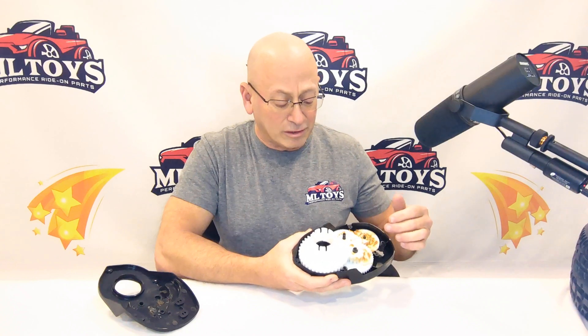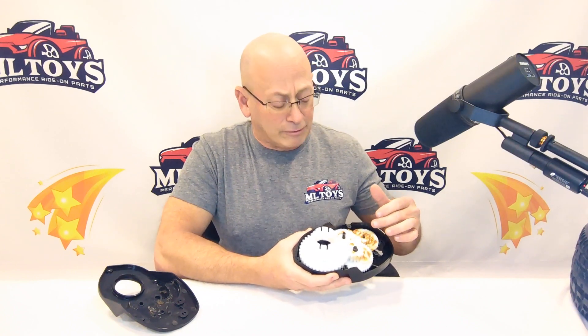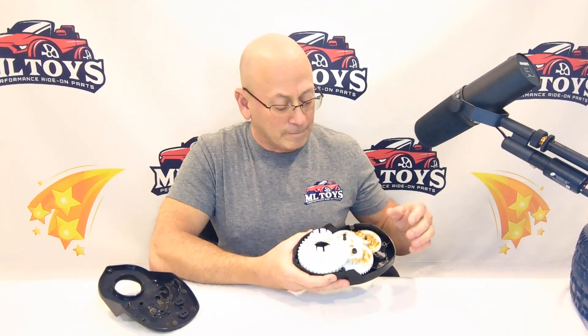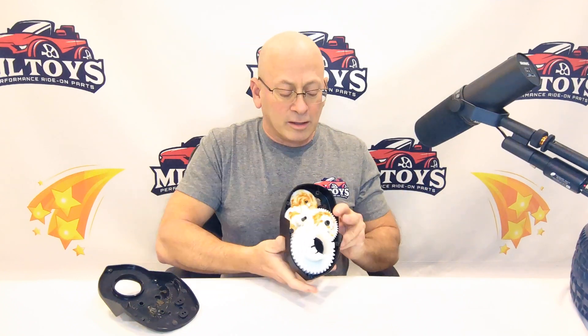Depending on what gear stripped will help tell you what caused the gear to strip. They don't just fail on their own — they need an external source to create something that causes the failure. They'd have to be miss-molded from the factory to fail on their own, and you'd generally know that in the first couple seconds of use.